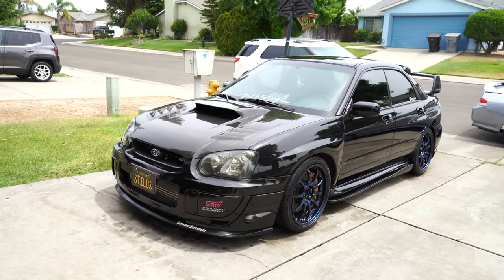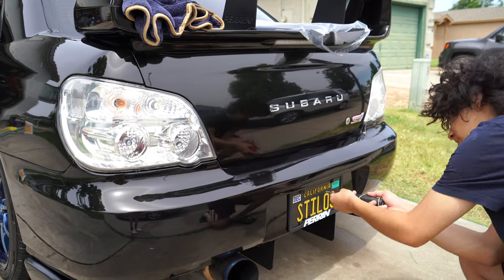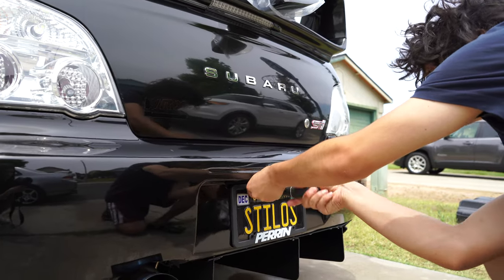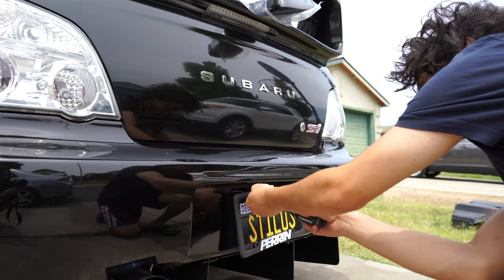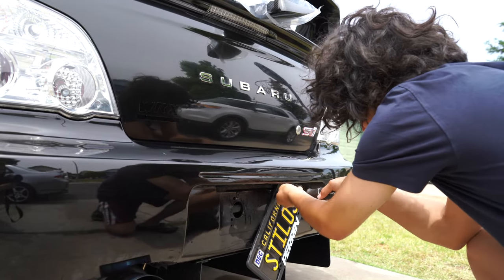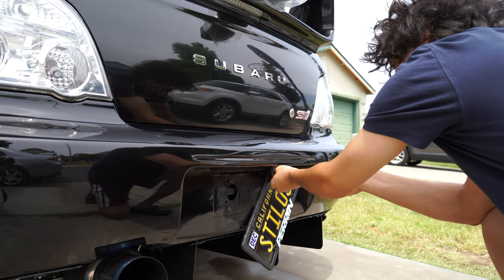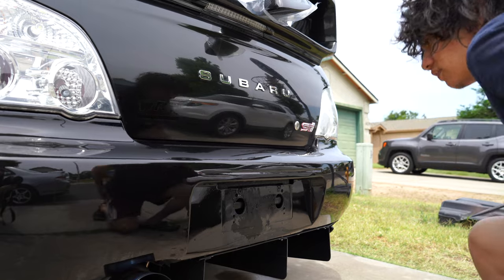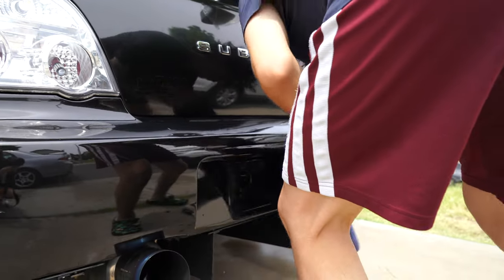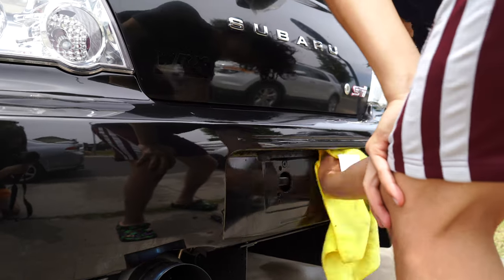We're gonna go ahead and start installing the part now that it's clean. It's gonna be a pretty simple install — just a screwdriver. I'm gonna take out these screws right here, I already loosened them. It comes out like that, and we're just gonna wipe it down with a towel. There it comes off — grab the towel, wipe it down, dry it up.